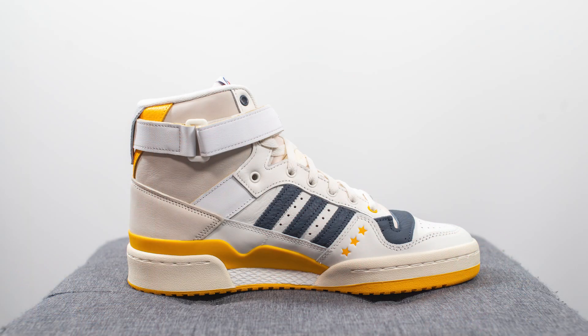First things first, here's a quick look at the box. These come in a special edition box done in this hot pink magenta sort of color, and we have both Eric Emanuel and Adidas co-branding. This is your classic Adidas Forum High silhouette as we dive into the details.